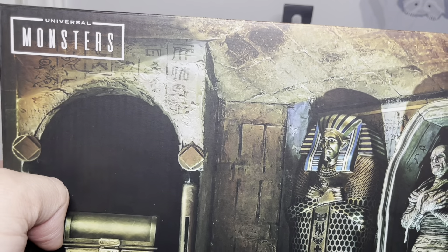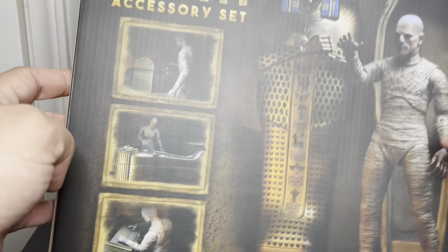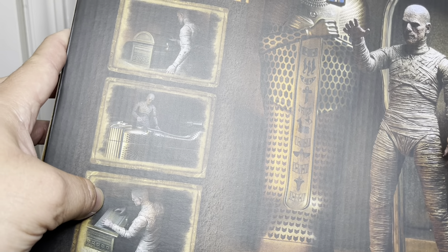I never actually opened this figure before, so this is the one that came out. I think there's a new one they released that was black and white or something, but I don't see why the color would be like that.